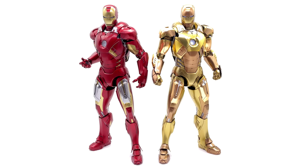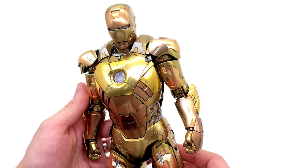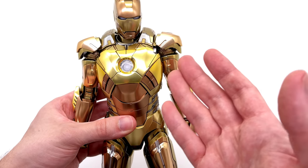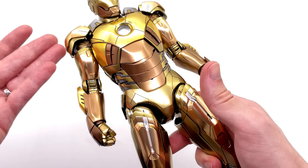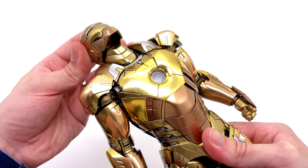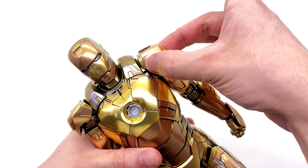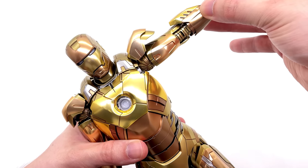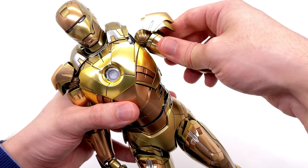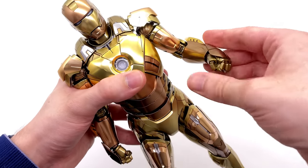Going over articulation on Midas now — bear in mind this is my personal copy so I'll be a little more careful. There are about three million moving pieces, so let me know if I miss something. Starting with the head: one ball joint in the head, one in the neck, with fairly decent range of motion, exactly like the regular diecast Mark 7. For the arms, due to the shoulder pads I suggest pulling them out first before going up, and using them to close the gap afterward.